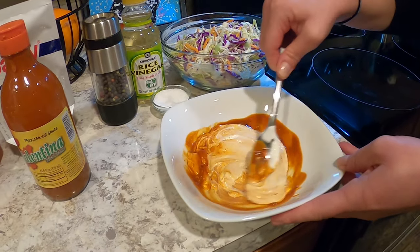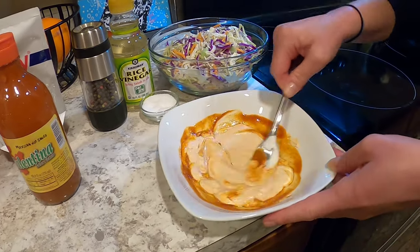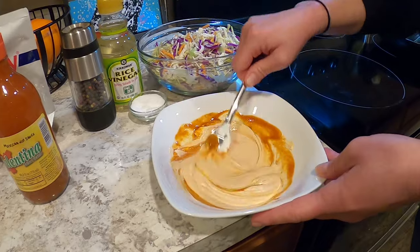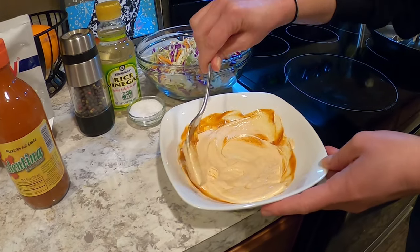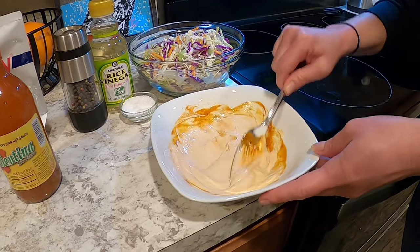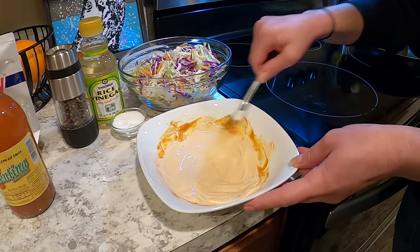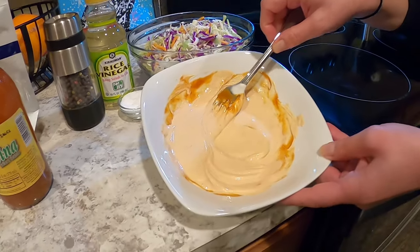The sour cream is going to cut a little of the heat of the hot sauce but still continue to have that flavor. If you have chipotles in adobo, I highly recommend using that — you just put those in a food processor, mix those up, and pour that into this as well, just one or two tablespoons. And you would have a spicy crema, but it's perfect for tacos.